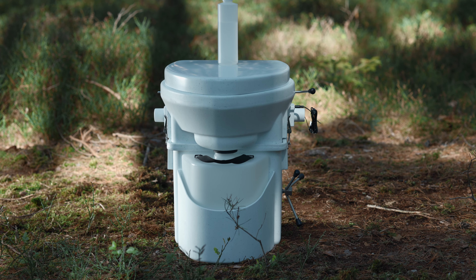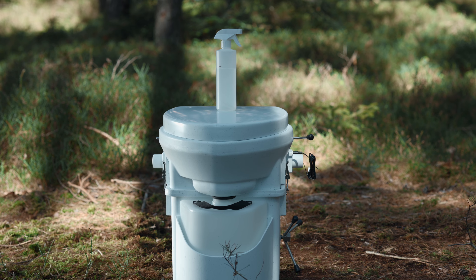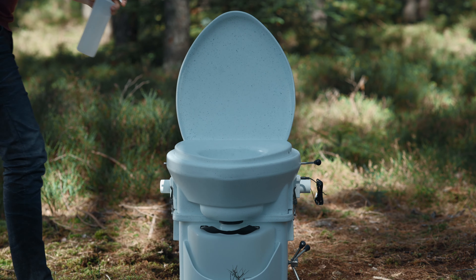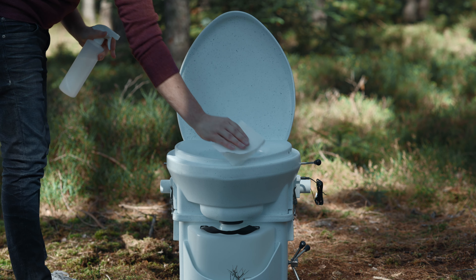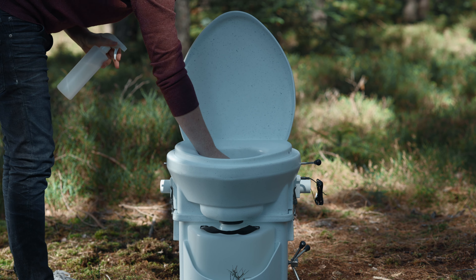All that is needed to clean the composting toilet is a spray bottle of diluted vinegar or citric acid. One to two squirts in the toilet bowl and some toilet paper are enough for a quick and complete cleaning of the smooth toilet surface.